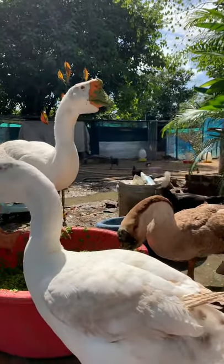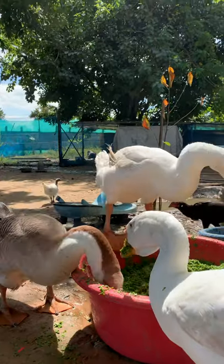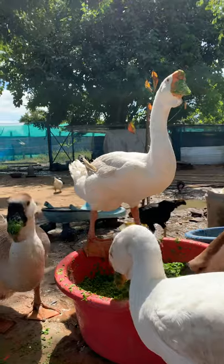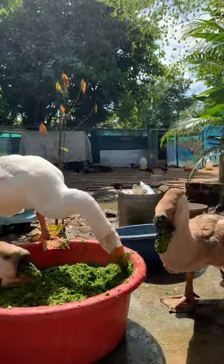I really enjoy seeing your African geese from your farm. If everybody likes our YouTube channel, please kindly subscribe. Your subscribe is amazing — thank you very much for supporting us. Thank you.